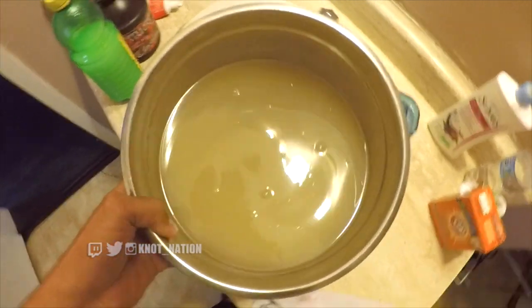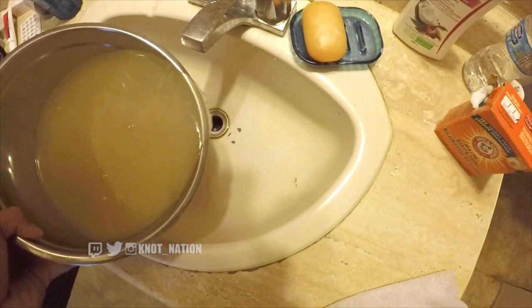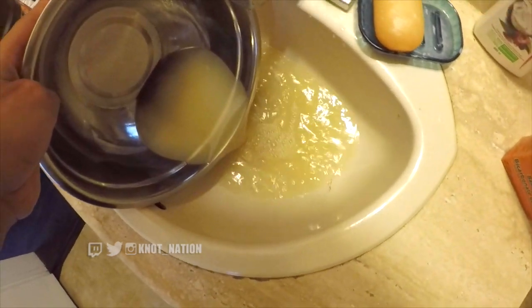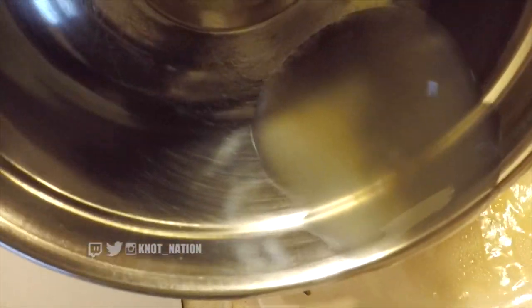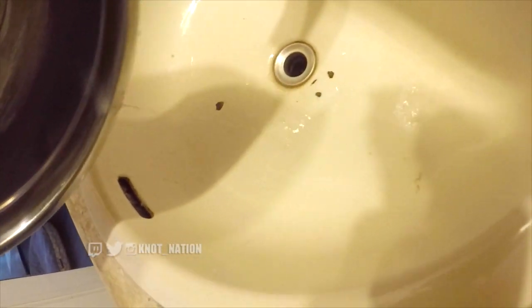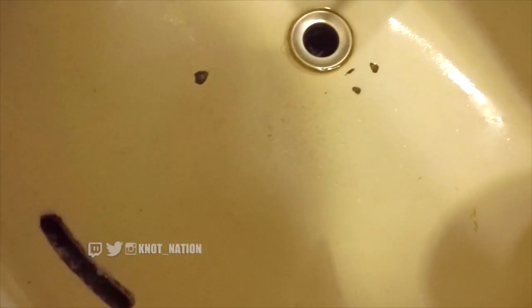So good to see that there was a difference in the water this time. I'm just gonna pour it out. Wow, look at that - you can see all the dirt. A lot of dead hair actually, that's crazy. I got a lot out that time.